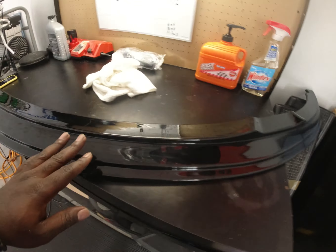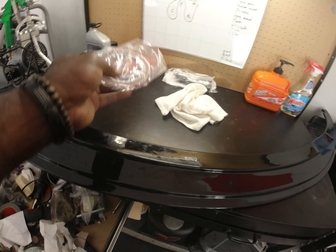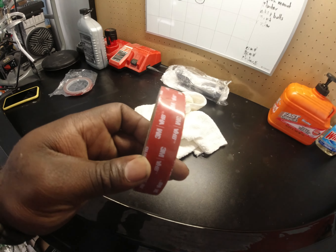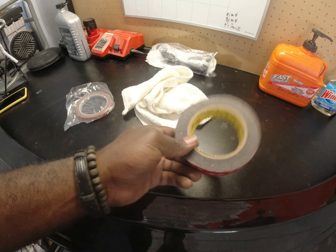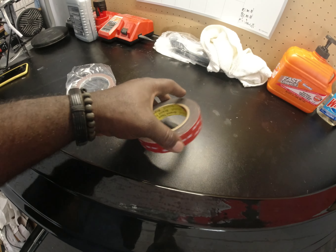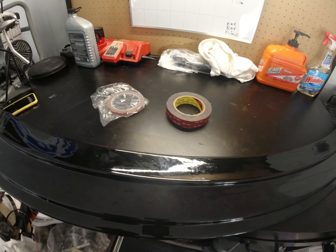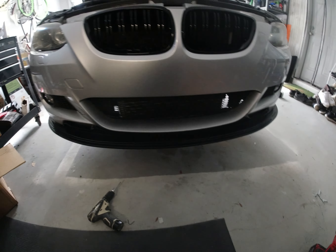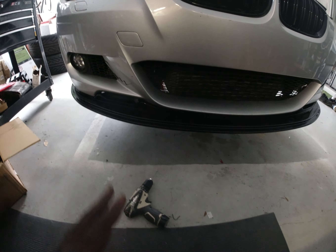Now we have the front lip — gloss black, as mentioned. This one is interesting because the box includes double-sided tape. I also have my own personal tape and want to use both just in case. The package also came with screws, so I'm excited to get this installed.